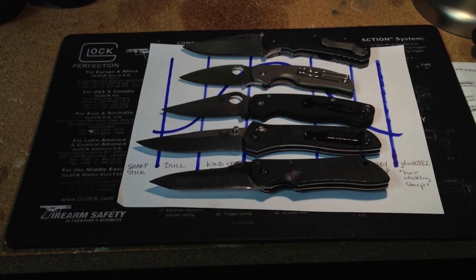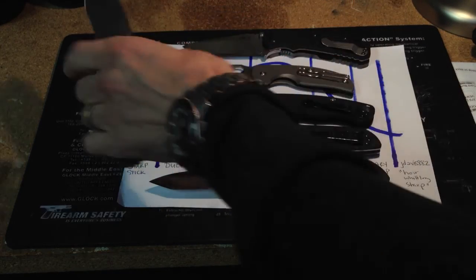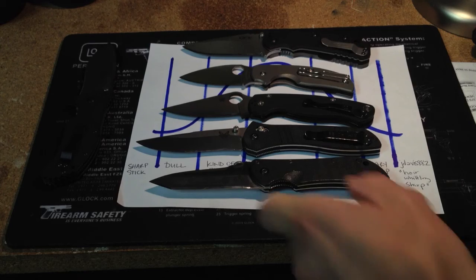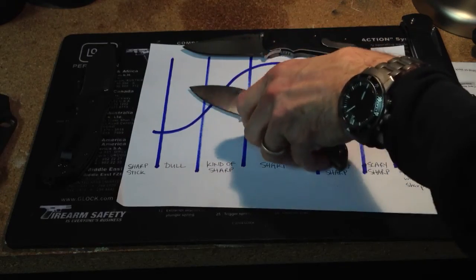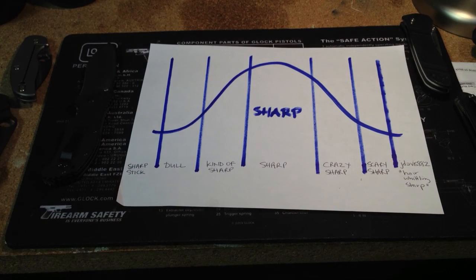I missed these knives a lot and I'm really excited to start carrying them again. These are some of my favorites and my most EDC'd, next to my Zero Tolerance 350 and my new Emerson CQC15. These are all my EDC knives now, and I've got more than just two to carry. I think if you're watching this channel and you care enough, you're a scary sharp kind of person — and I'm telling you, you might as well go to hair whittling sharp, because once you go there, scary sharp isn't even sharp enough.